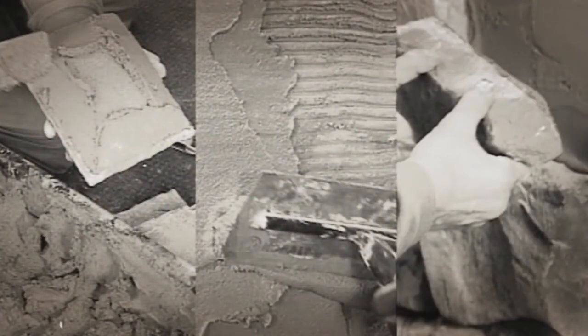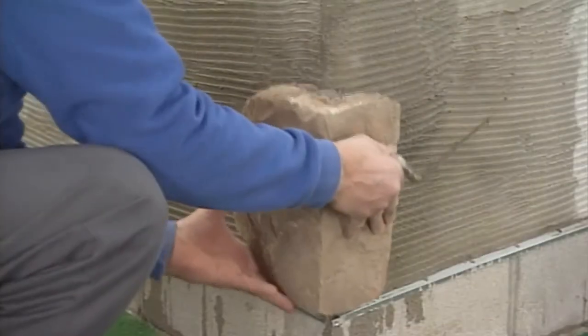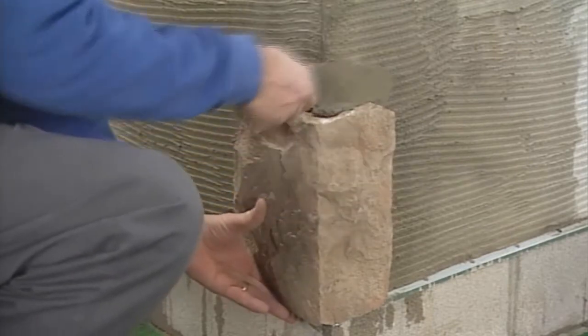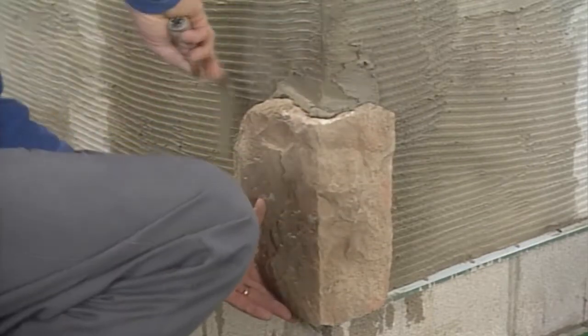Apply mortar using any of the methods described in the mortar techniques section. Press each piece into the mortar bed firmly enough to squeeze some mortar out around the edges of the piece. This will ensure a good bond.